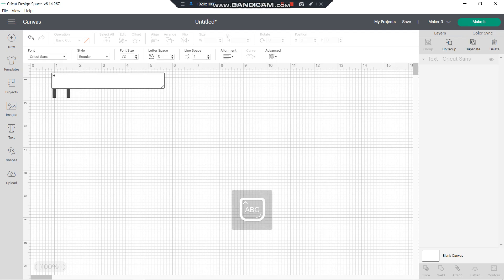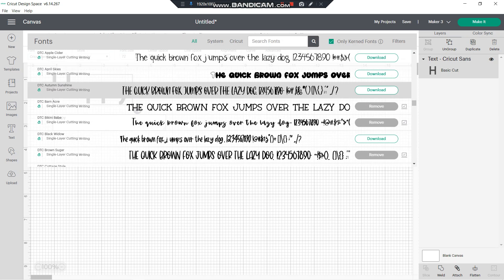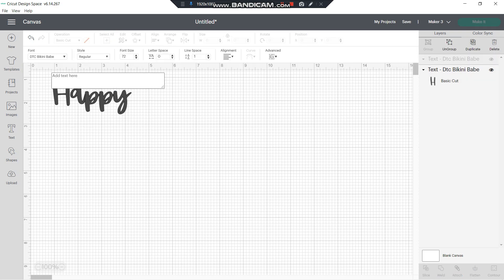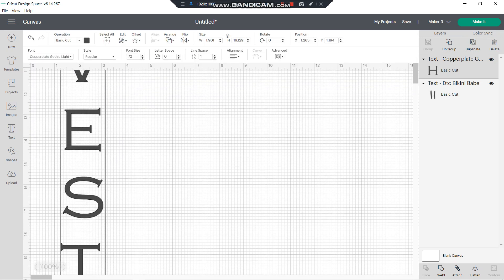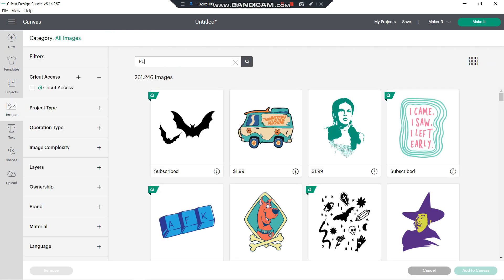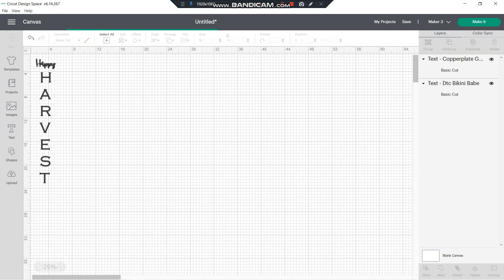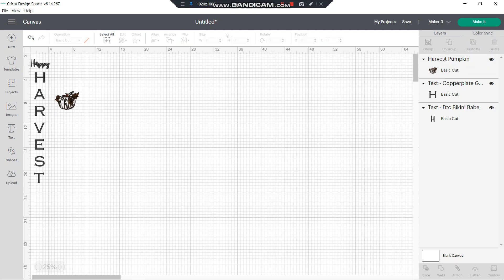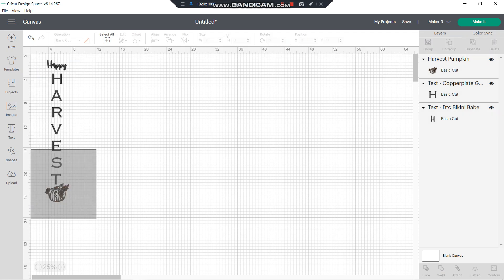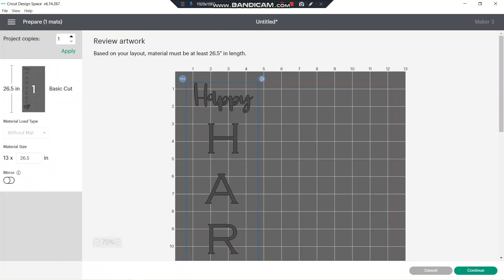For the first project I will be making a large sign for my front door. I went to Cricut Design Space and customized my own — all I did was type 'Happy' and then 'Harvest' and select the font that I liked. Once I was happy with the fonts I went ahead and added a little pumpkin from the images library and placed it on the design. I selected everything, attached it, and now we're just going to let the machine do the work. Make sure you have the right measurements so you have no problems wasting vinyl.